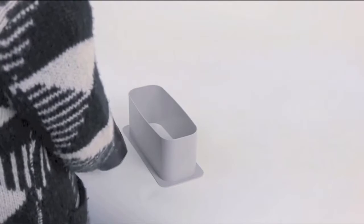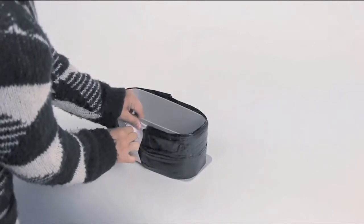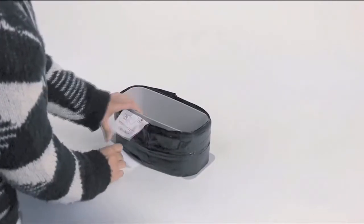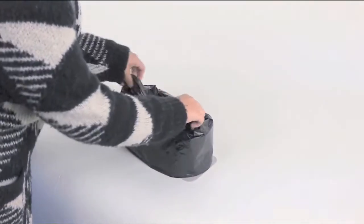Place a new Janabell refill liner around the cartridge. Remove the paper band. Take the outer layer of the liner and lift it up and down through the cartridge.